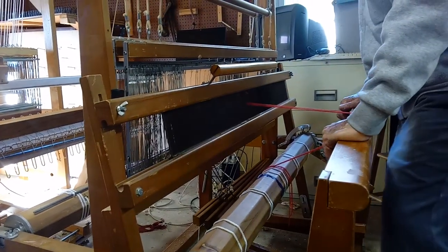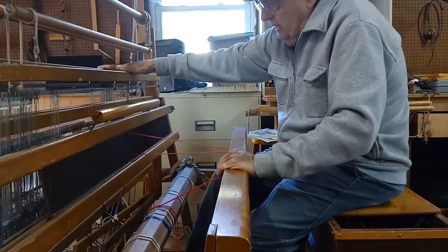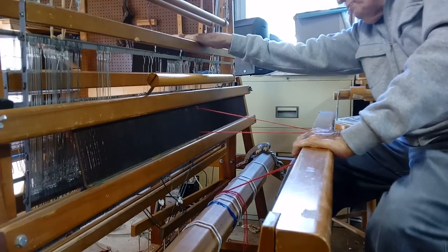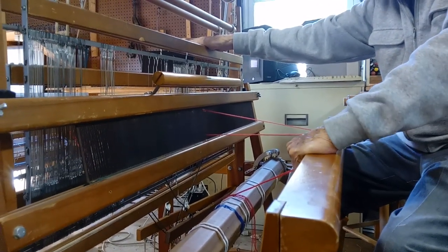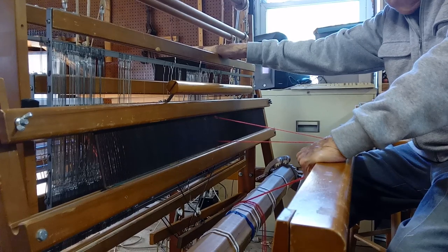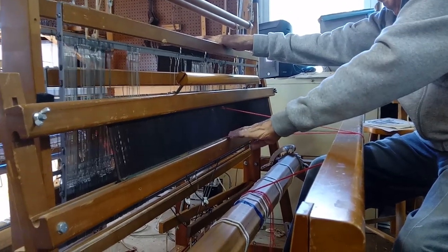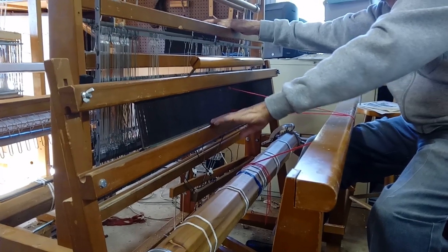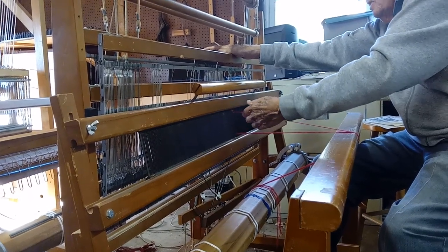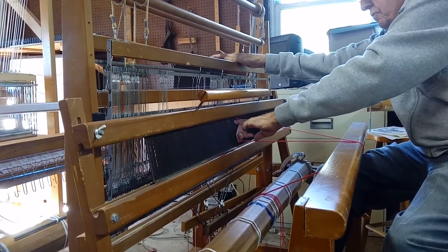I'm going to demonstrate that here with our center shed. You'll notice that when I open that shed, the bottom shed is kissing the bottom of the reed and the top shed is open. You hear many weavers talk about how wide they can open the shed. The opening of the shed is not as important as the evenness of the shed side to side. You want to be sure that all of your warp ends are kissing on the bottom or kissing the race plate or the bottom of the reed.